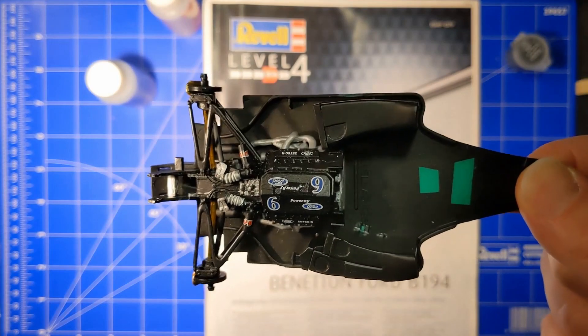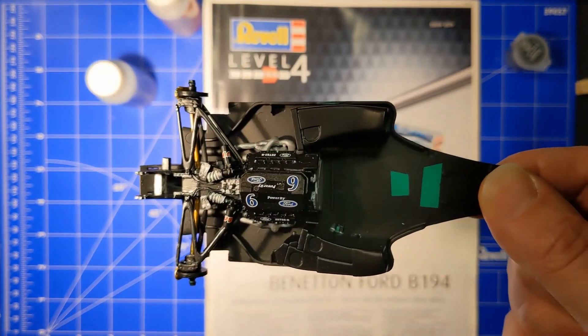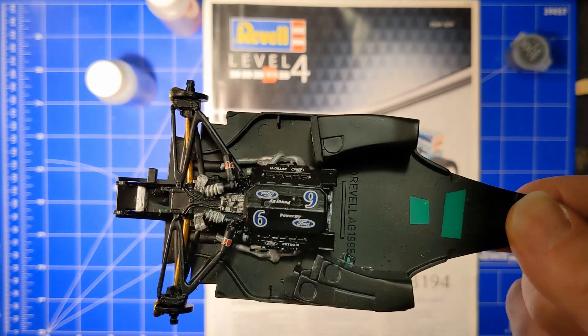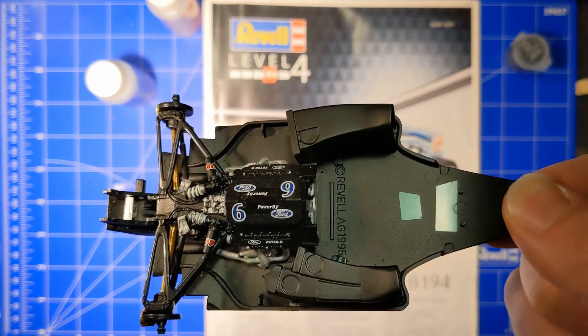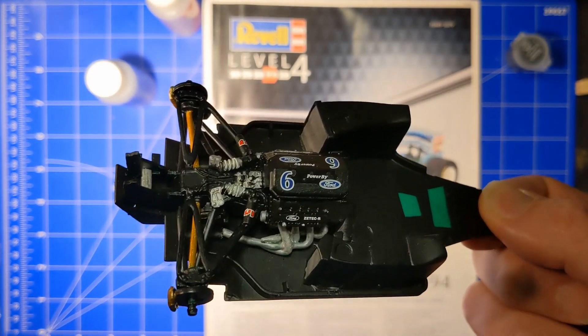I've got the engine painted and mounted on the bottom plate. I left these parts green and did not paint them because I think most plastics don't really glue well on paint. I should have done that before with other parts as well.